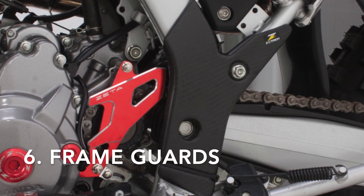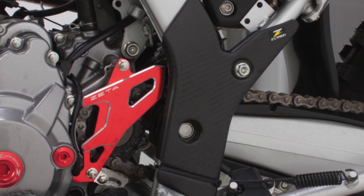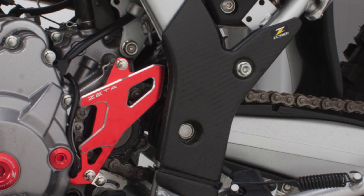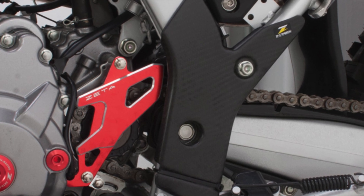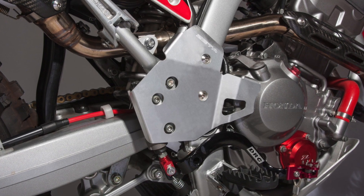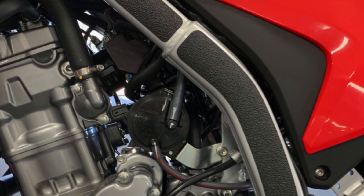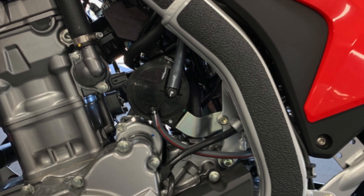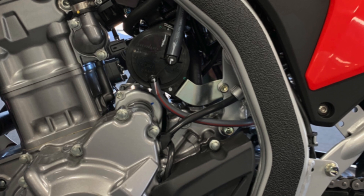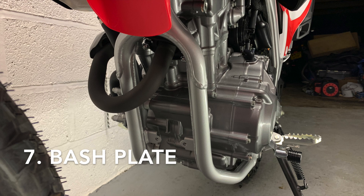Next would be frame guards. This may seem like a small mod but we definitely suggest it as soon as possible, especially if you're buying the bike new. It doesn't take long to start rubbing parts off the frame and other areas, which is easily avoidable by just buying frame guards from the beginning. Hopefully Serco or similar will have some available soon. In the meantime there are some metal options, and even zip-tying parts of an inner tube will stop any wear as an interim measure.